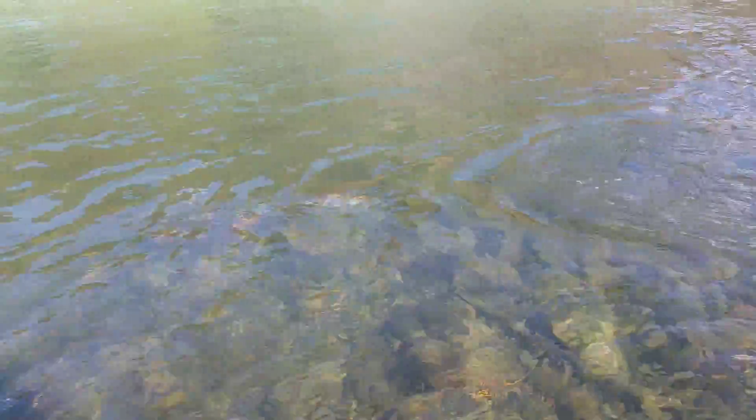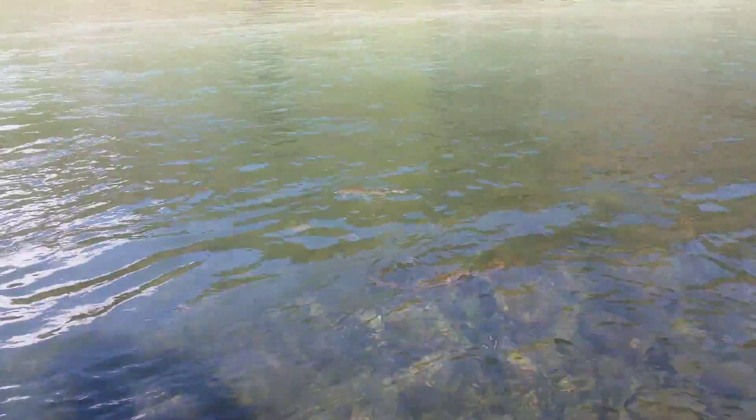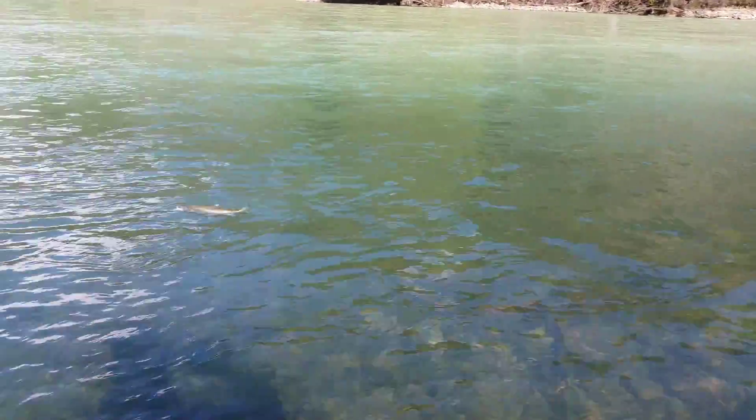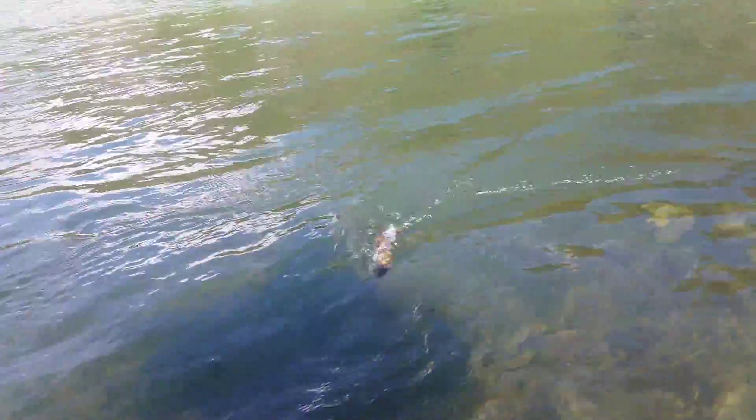Got ourselves a nice little seam full of cutthroat. My fishing partner Ricky is just fishing a bit down from me - he's getting sick of running over here to videograph all these beautiful fish I'm catching. Until I swapped over and went to this little white muddler I was doing a lot of picture taking of him, so I can understand what he's talking about.